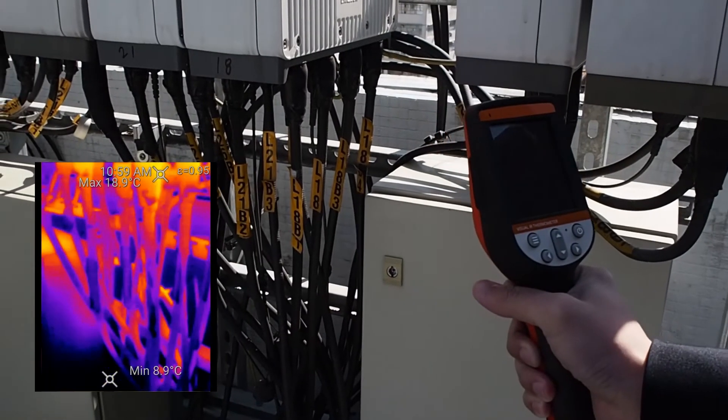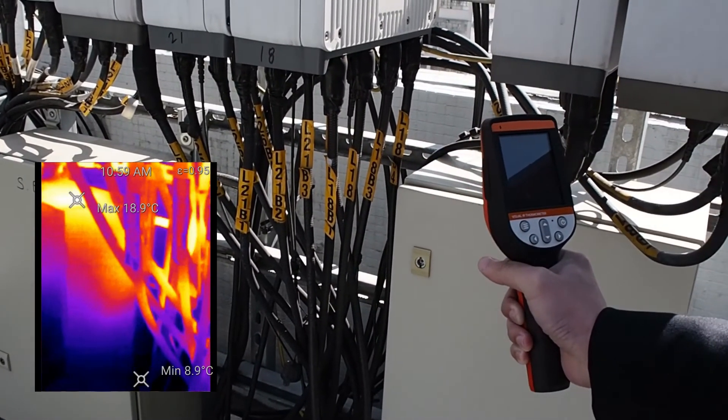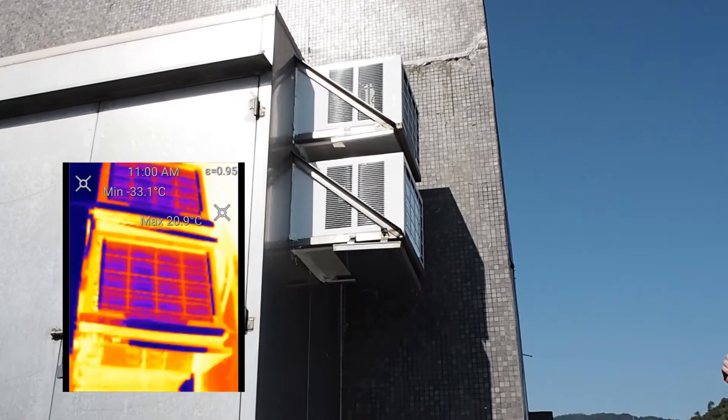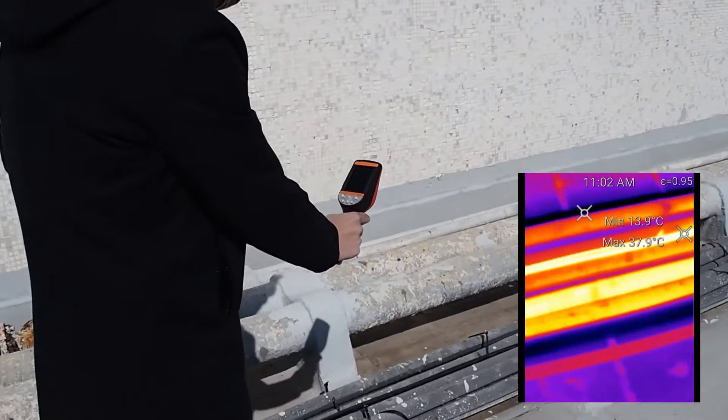With its high resolution sensor, the IR281 gives you high quality images and videos. It has clear outlines and temperature differences. And surprisingly, the recording quality is fluent and nice.